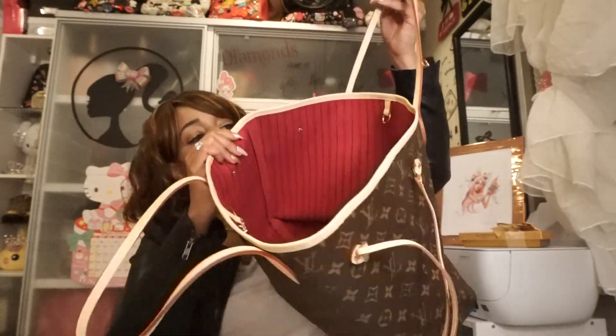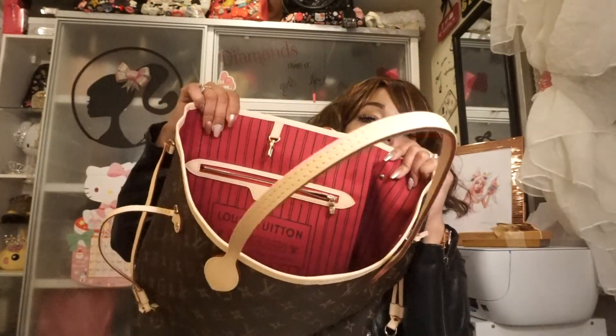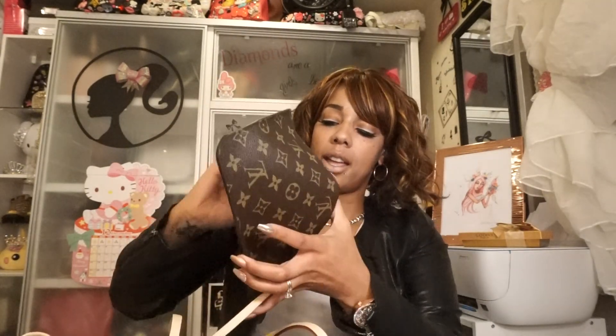I picked the hot pink color because I just didn't want the tan, and that's all they had — the hot pink and the tan. It comes with this little bag, which is so awesome.